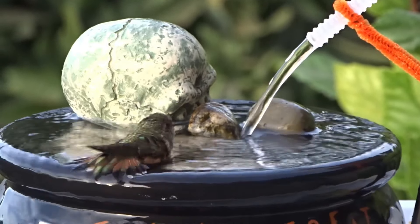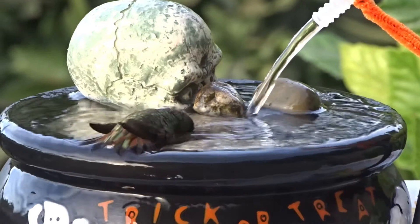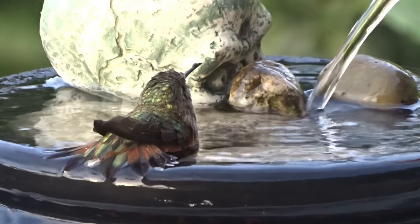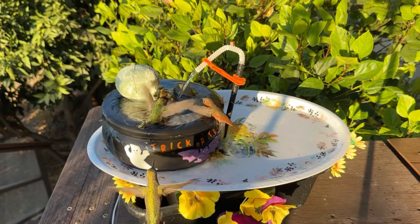Today we're going to go over one of the cutest fountains I've ever made, and yes they get cuter and cuter all the time because I keep making them and the birds love them and I keep getting more ideas. We're going to change one up.